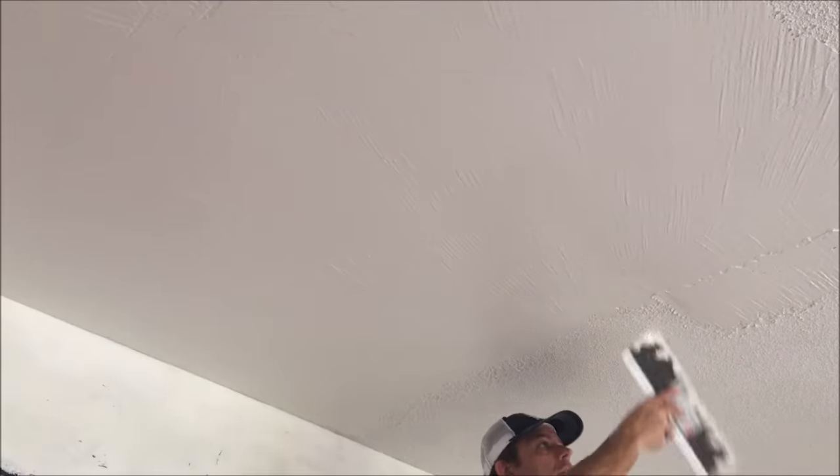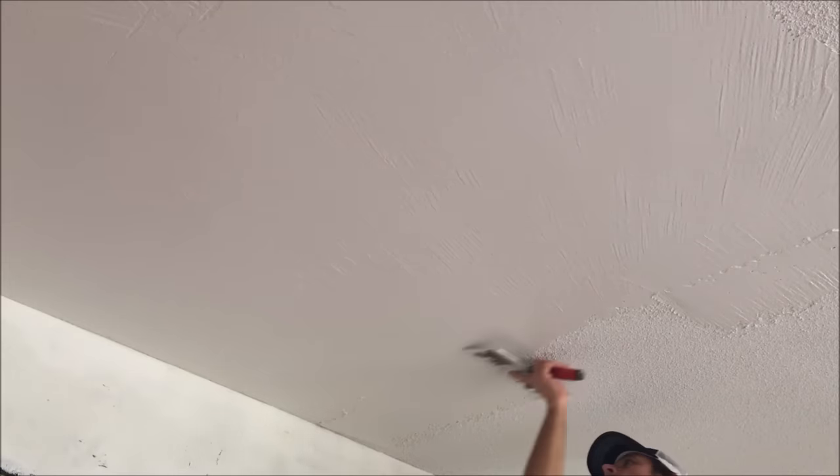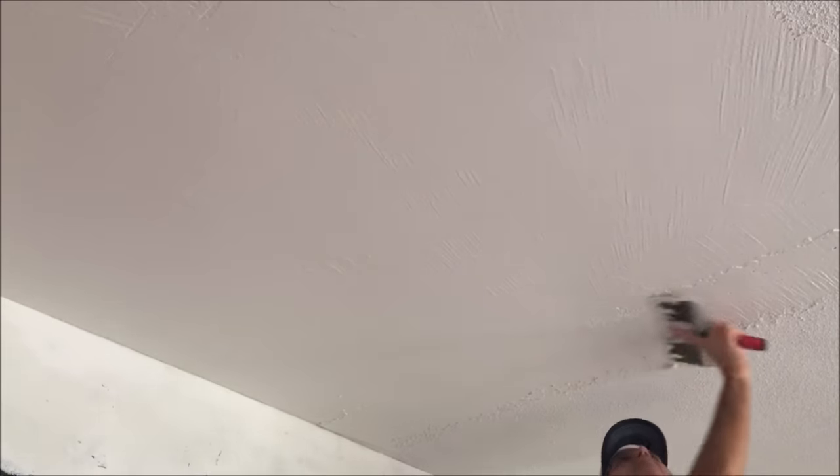Between coats I do not sand. I'll take my six-inch drywall taping knife and just scrape any high areas or ridges before I do my second round of skim coating. As you can see, it turns out pretty smooth just on the first coat.